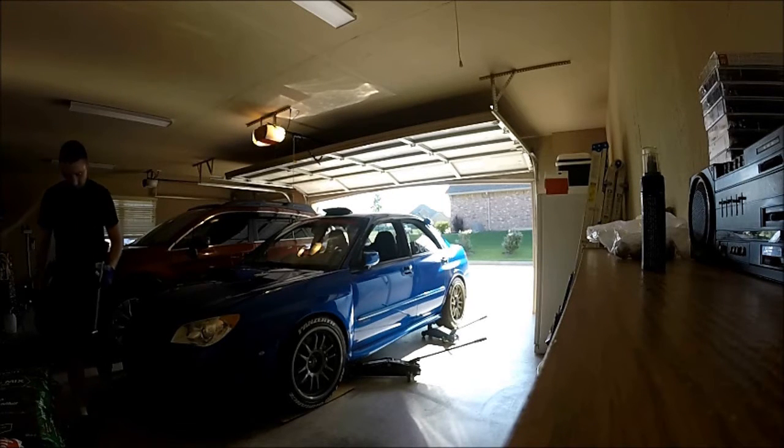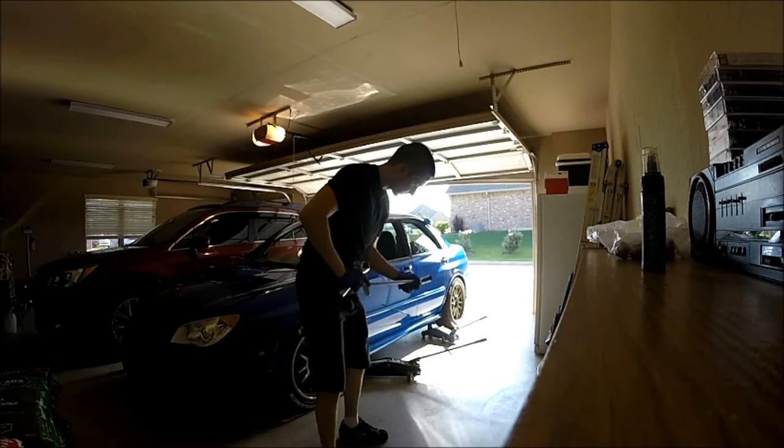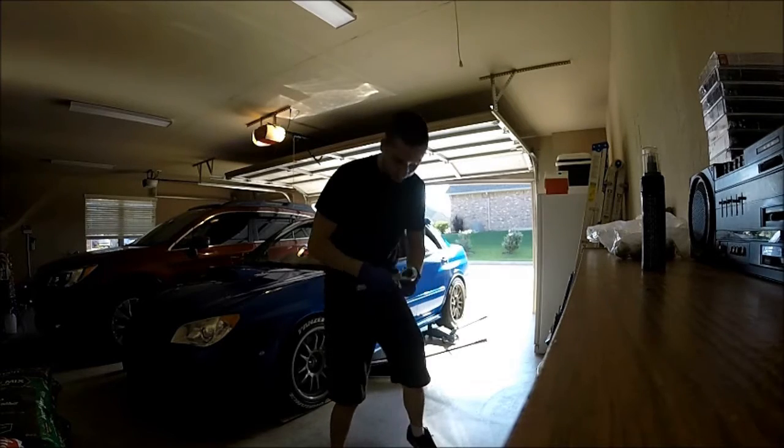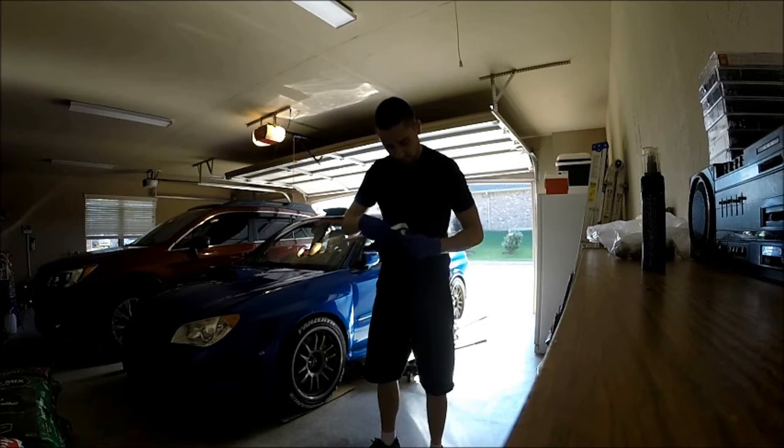You may notice I'm sweating like crazy — it is hot out. I picked the wrong day and the wrong time to do this, but I just had the urge to rotate my tires. I don't know why, I just wanted to.